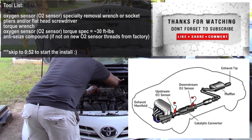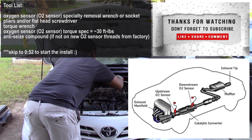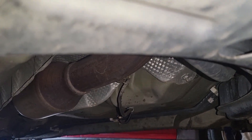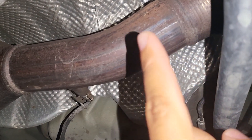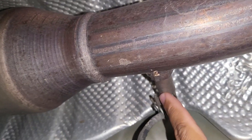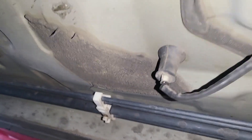As always, I like to get busy quickly. The full tool list is displayed on the screen — let me know if you have any questions down below. With the car raised and secured properly, go underneath the car. You can access it from the driver's side or from the front of the car. You'll see on the exhaust pipe right after the catalytic converter your O2 sensor and wires running down.